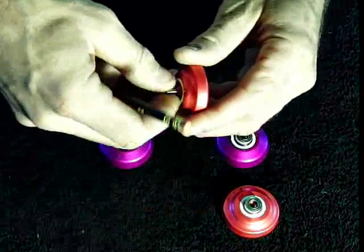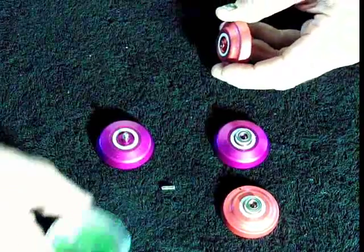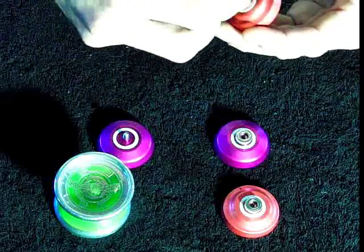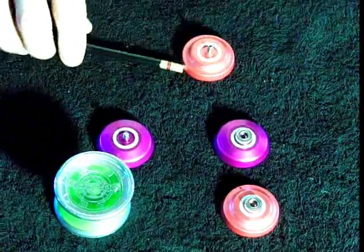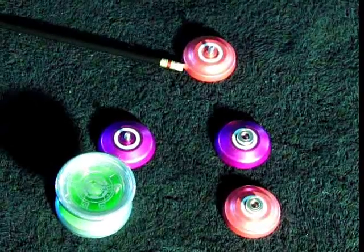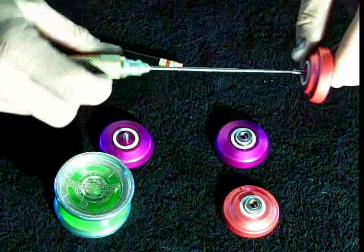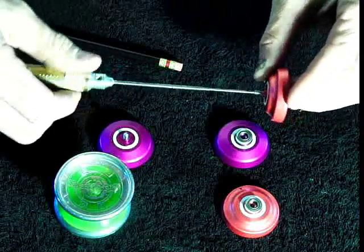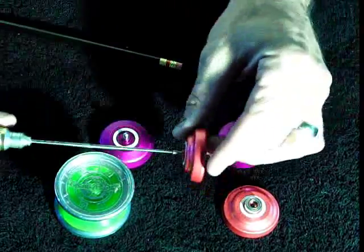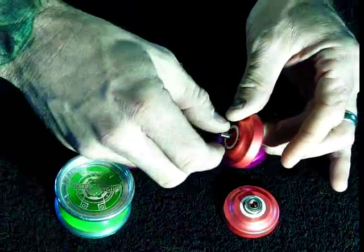The axles are about this big — put the Dark Magic in there to get an idea, pretty small. What I like about these axles is they actually have an Allen tip on them, so you can screw them in and out with an Allen wrench. If it gets tight, or you want to screw it in real tight so it doesn't come out, they have the Allen head screw right in the top there.